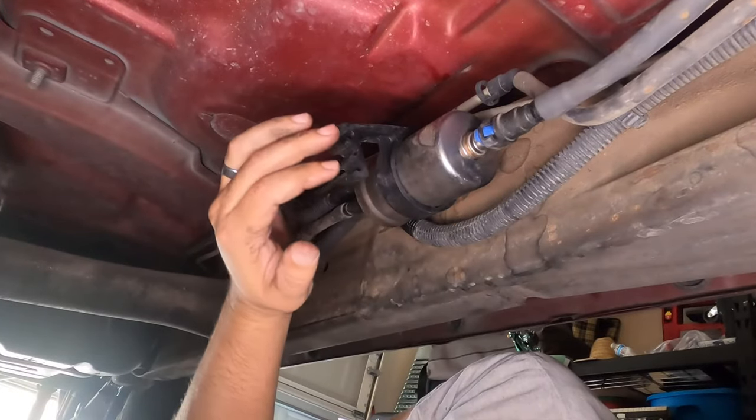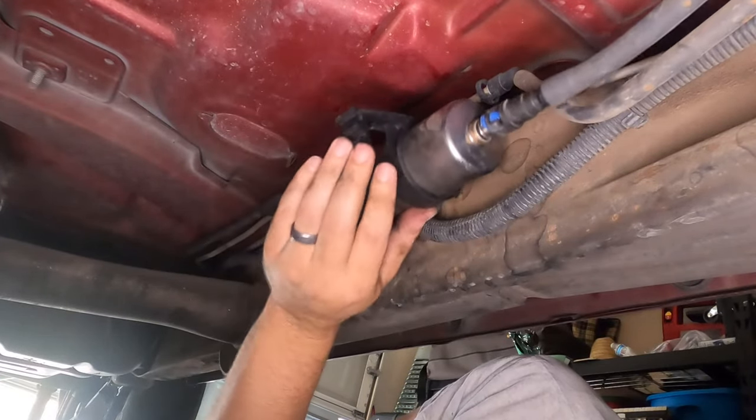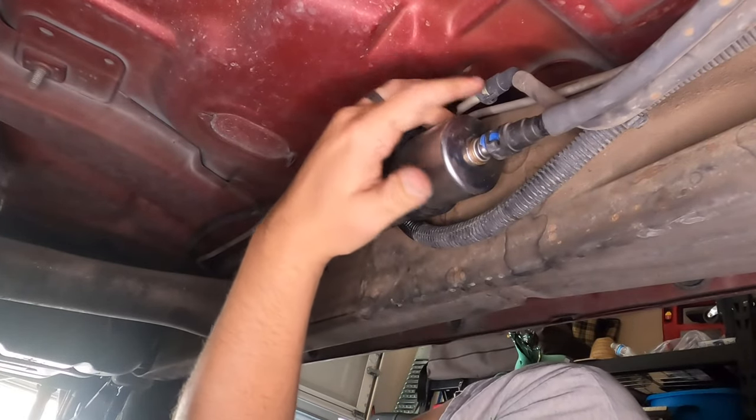Now that it's clipped in, you need to put the brake lines back in these spots and put the bolt back in — just by turning it, pressing them back into the lines, and then putting the bolt in.